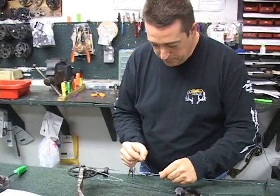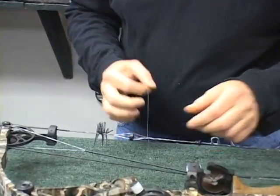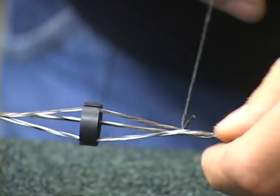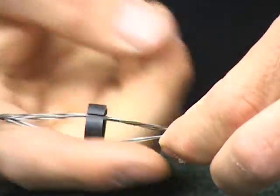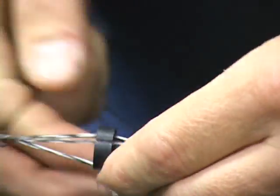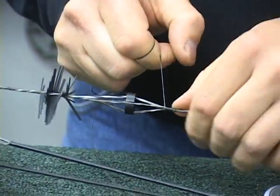Now we're going to simply tie the peep in. This is going to be more watching how I do it than explaining how I do it. You're going to leave a little tail here — that's what you're going to wrap under your serving. You're going to want to roll it around probably five times before you pull it tight. You can see that makes a nice tight serve right there.